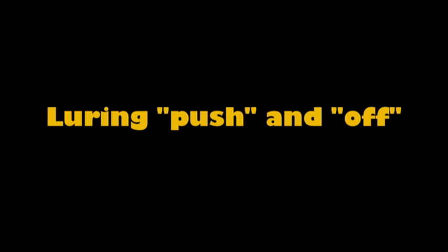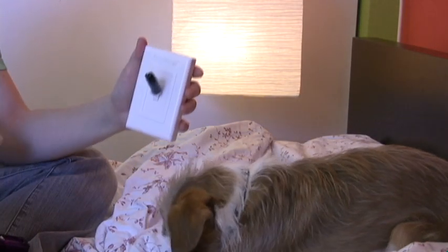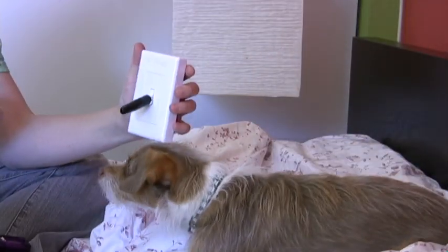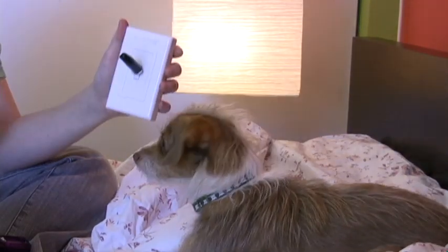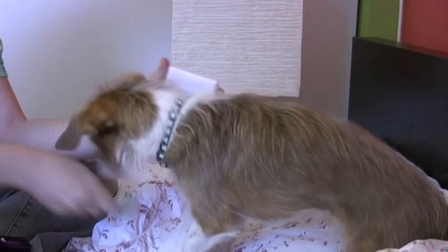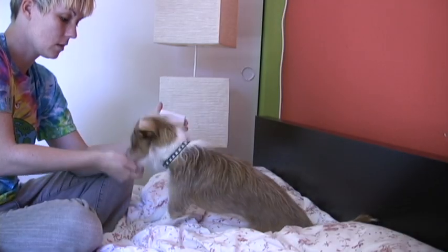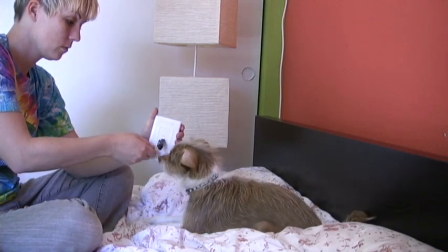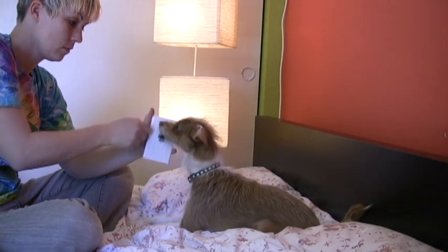Luring push and off. You can free shape your dog to turn the light switches on and off, but in this video I'm going to show you how you can use luring. What I am doing is lifting the treat upwards so the dog's top of the nose turns the switch on, and pulling the treat downwards so the dog's chin turns the switch off, saying yes as the switch moves. What I am not doing is pushing the switch onto the dog — the dog is doing all the movement while the switch stays still.